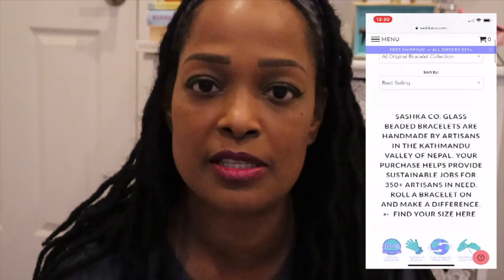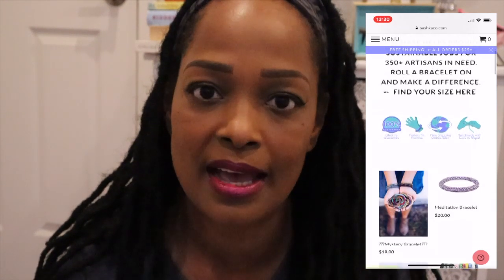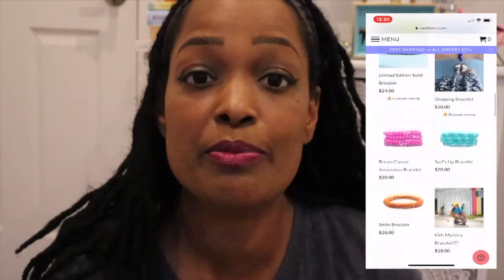I'm going to show you the website — this is me on my cell phone scrolling through it — because I want you to see some of the beautiful bracelets that they have. If you sign up for the email they will send you all of these wonderful offers. I'm going to show you the three bracelets that I picked.